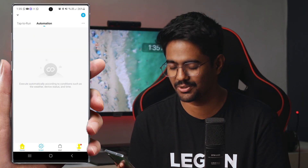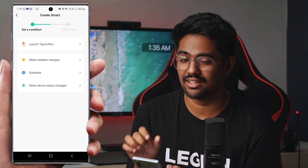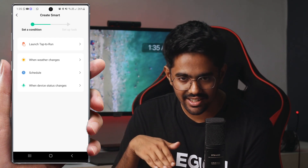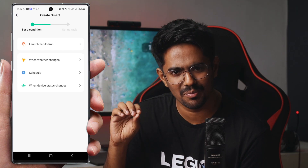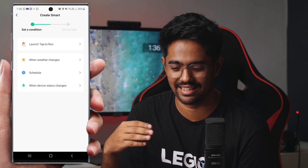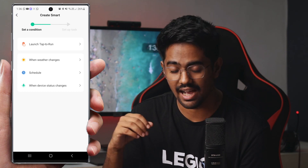In the home app, you can set automation tabs with conditions. When weather changes — like temperature — you can trigger actions, such as turning on the fan. You can schedule it based on room temperature. You can also control your TV and other IR devices based on these conditions.